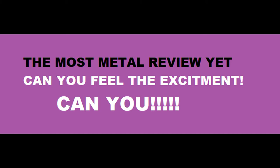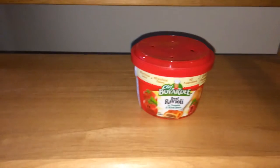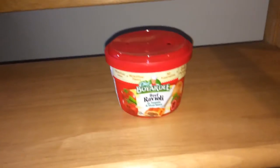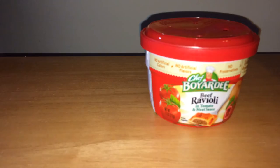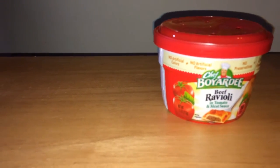Are you ready for the most metal review yet? Can you feel the excitement? Hey, welcome back to Triple R Random Rick Reviews. I know here lately I've done a lot of video game reviews because it's pretty easy to do all Steam and screen capture, but it does say Random Rick Reviews, so we are going to review the Chef Boyardee beef ravioli and tomato and meat sauce mini can.